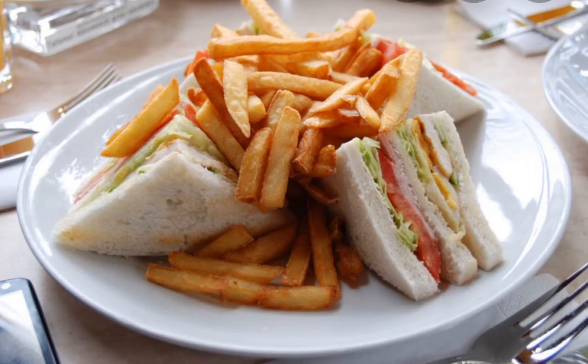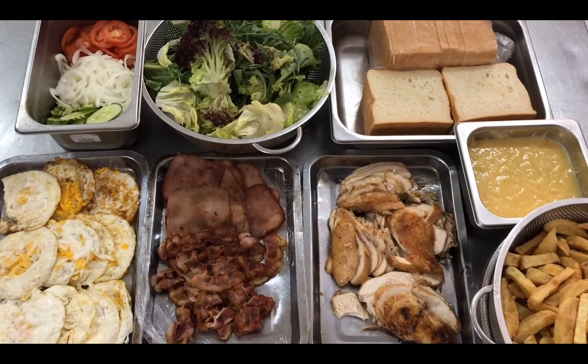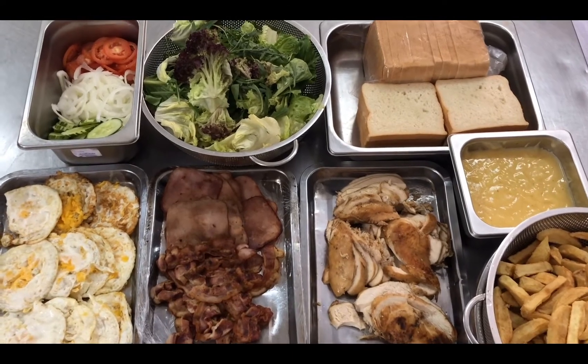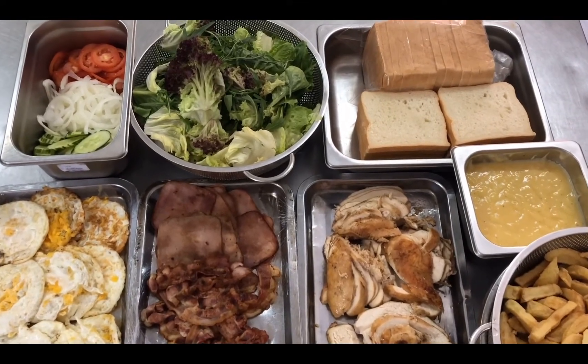Today I will show you how to make a club sandwich. Here are some ingredients that I prepared already to make a club sandwich.